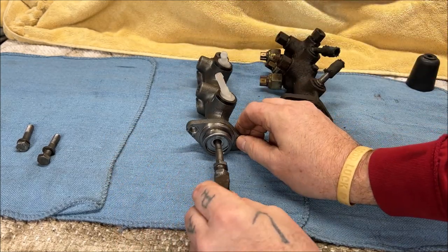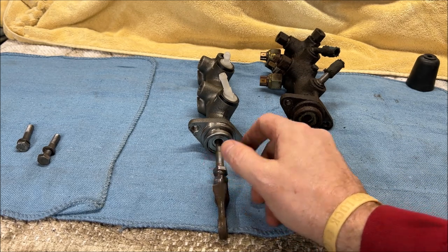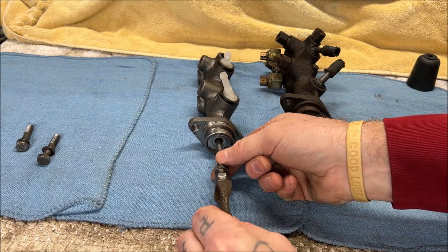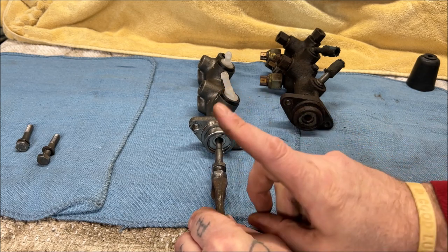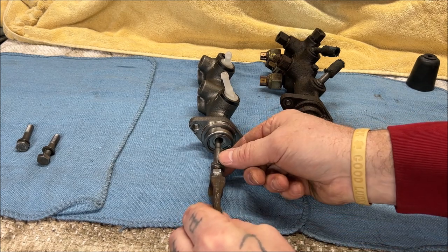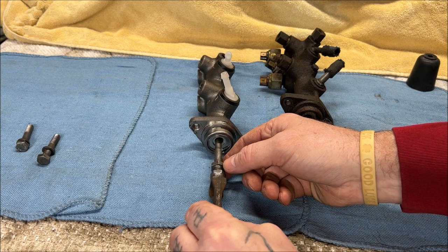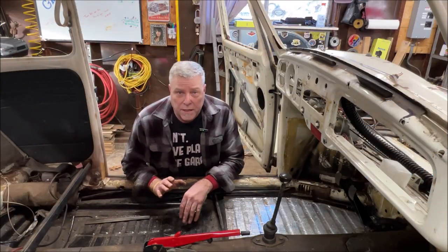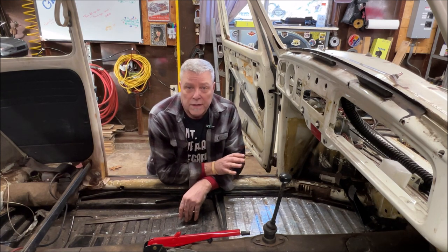You're supposed to have one millimeter of free play between here — which means before this bottoms out in the piston, there should be one millimeter of gap. I'm going to show you how to do that. You need a little bit of free play before it actually hits, because if not, you're going to have a problem. I'm going to get you up close to the pedal assembly because there are very important things I'm going to show you.